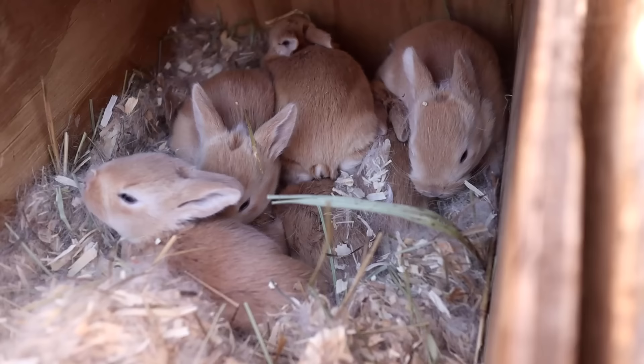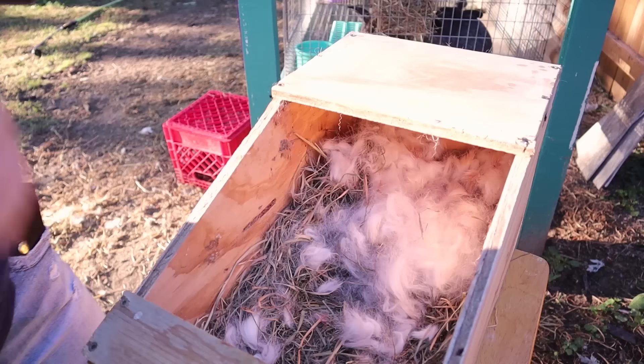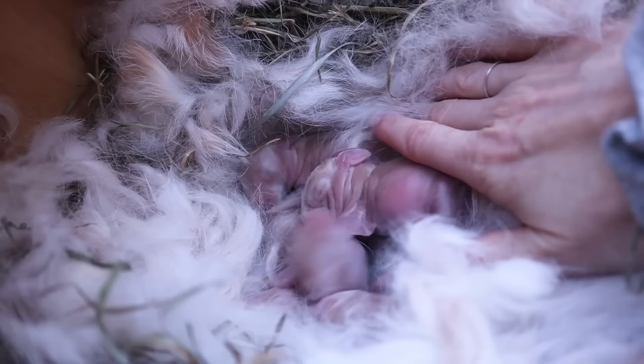There are a lot of different styles of nest boxes out there — drop downs, ones that attach to the cage, metal nest boxes — but my favorite type of nest box remains the wood nest box. It's more versatile, easy for me to build, and budget friendly. Hey guys, welcome back to Tealstone Homestead. Today I am finishing up making some new rabbit nest boxes.